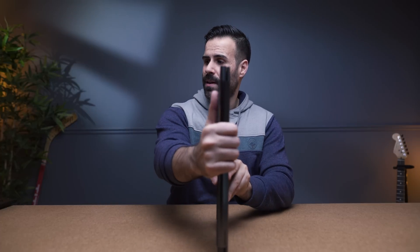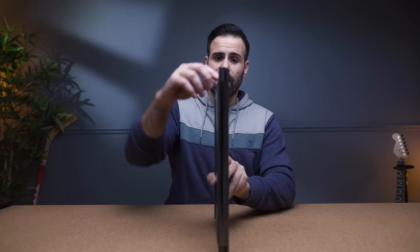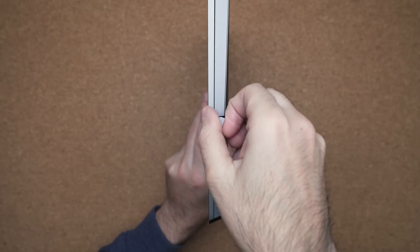Lenovo includes a built-in pen on the side, which is a very convenient and handy feature. The difference here is it's not spring-loaded like on the previous version, so you have to use your fingers to pry it out — but it's really not hard to do.